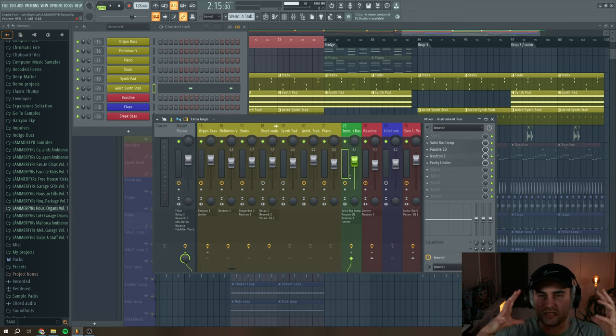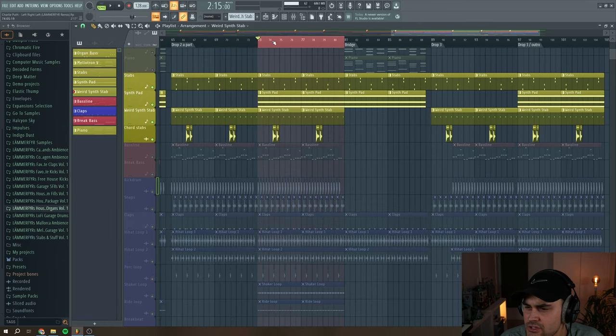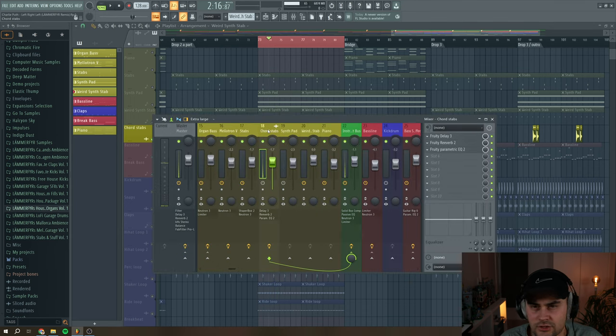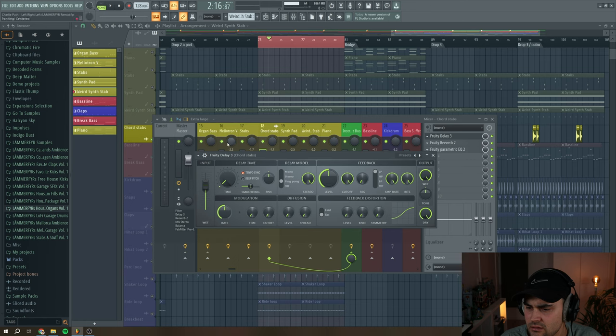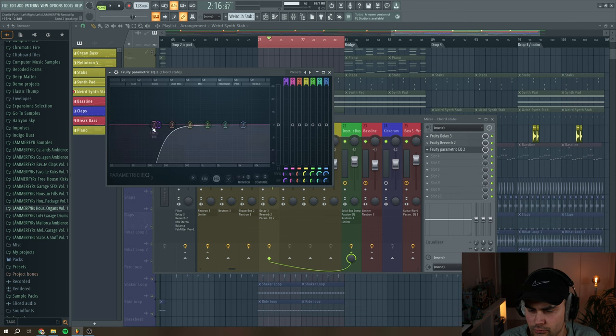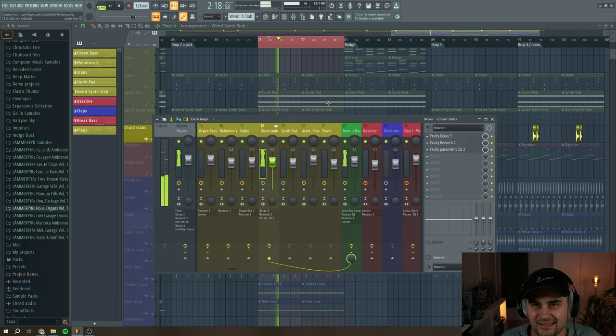Next I have these chord stabs — just some chord stabs from Splice. I added Fruity Delay 3, some reverb, and some EQ to move the low end, so we get these crazy sounding chord stabs. And if we listen to everything together with the drums, the bass line, and these melodic elements, it sounds like this.